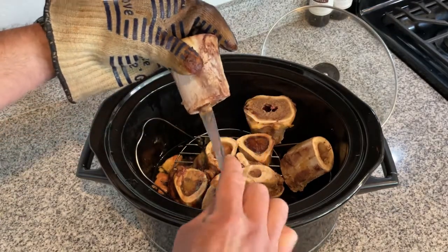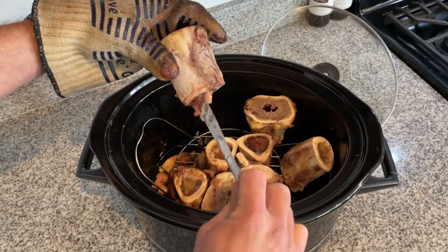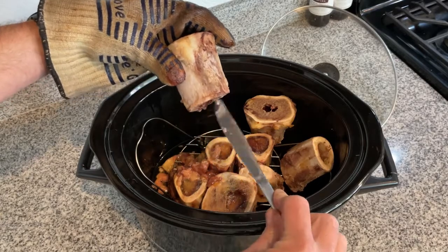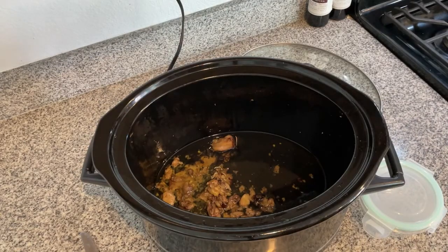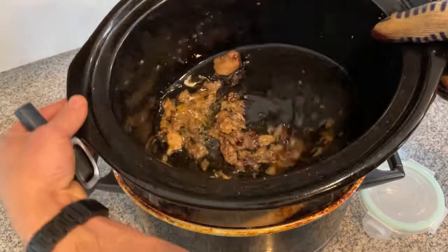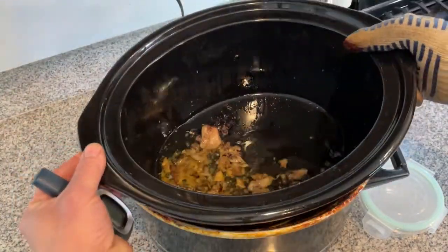Once I've finished getting all the marrow out, I put the bones back on the grate and let them cook just a little bit longer to make sure the pink is cooked out of the marrow at the bottom, and also to give it a chance to get every last drop of bone marrow out of the bones.